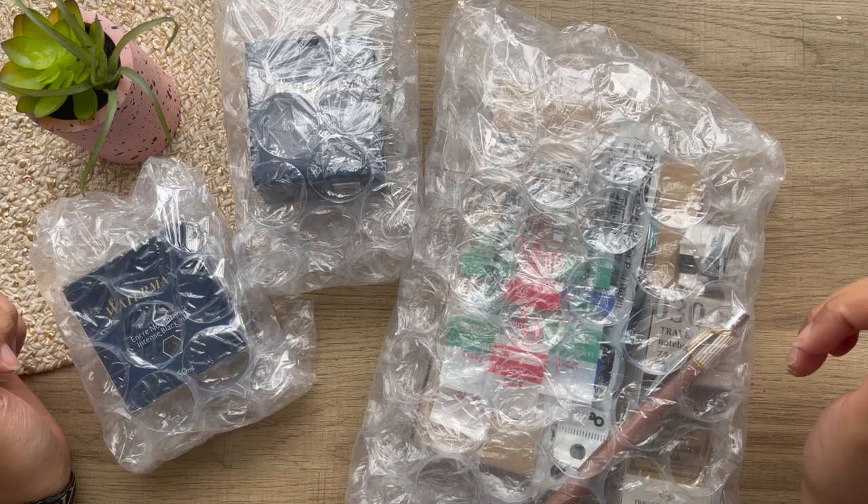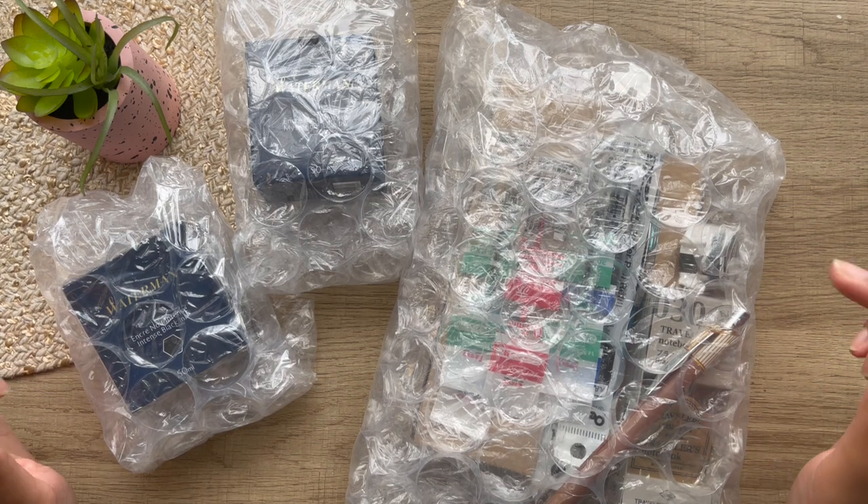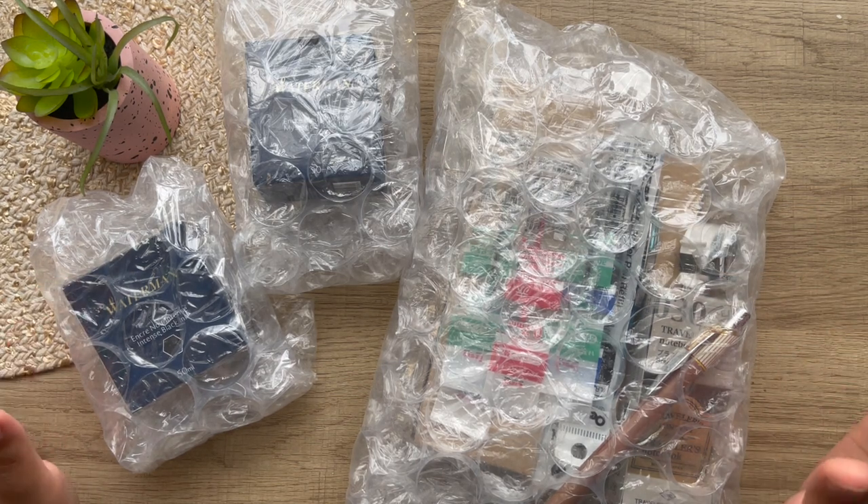Hey guys, welcome back to my channel. Today I have a super exciting haul from JetPens, so stay tuned.